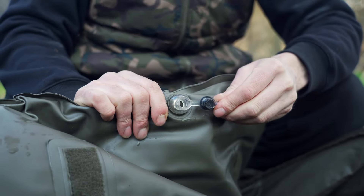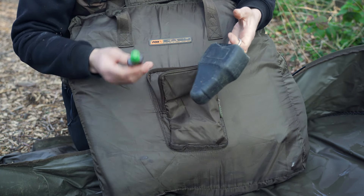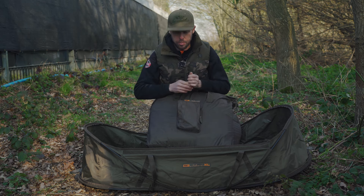The final feature on both the XL and the standard mat is an external pocket, which is perfect for keeping your scales and carp care kit in. You've always got everything to hand whenever you catch a fish — your scales are there ready to weigh the fish, and your propolis and carp care products are always accessible too. It's a great feature that both mats share.